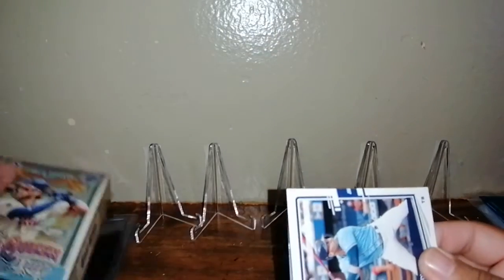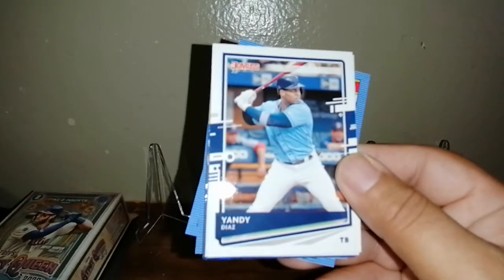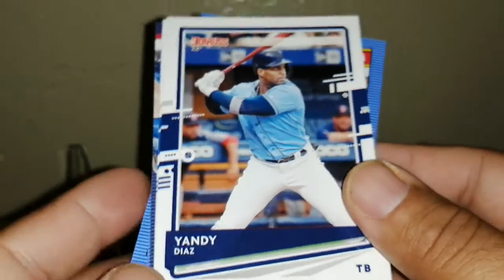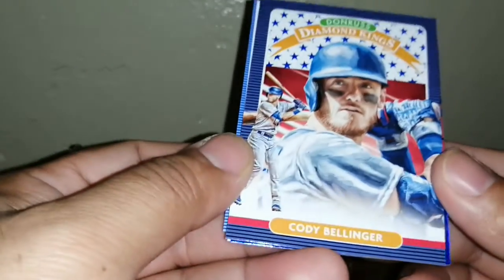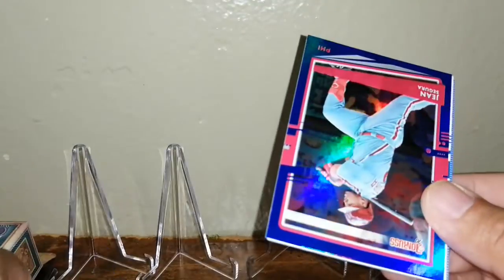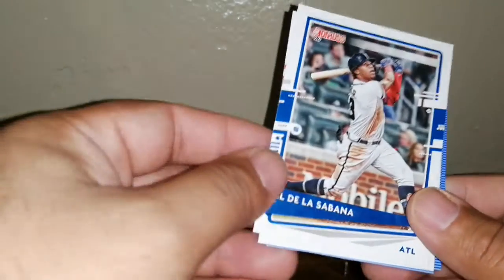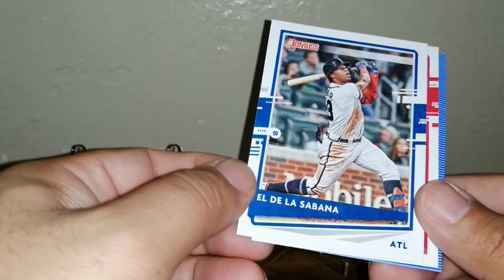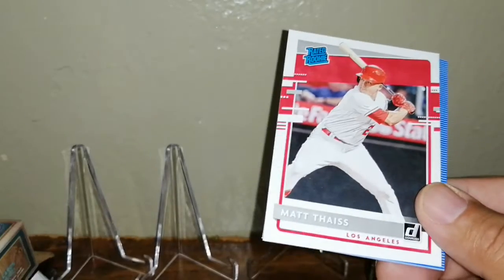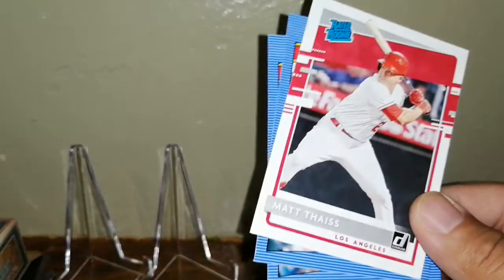I haven't opened any of this so this will be the very first time opening it. We got a Yachty Diaz, a Walker Buehler, and a Cody Bellinger Diamond Kings — that's pretty cool, I'll separate that. We have a shiny Jean Segura. These aren't numbered, they're just parallels. And we got a nickname card — La Sabana — which is Ronald Acuna, and a Matt Diaz rookie.